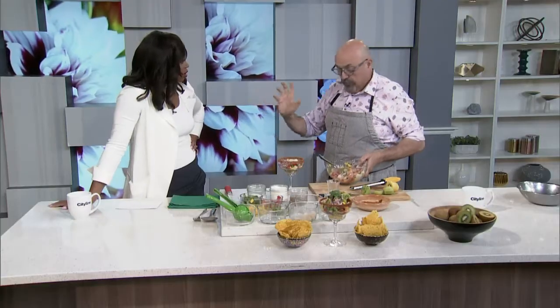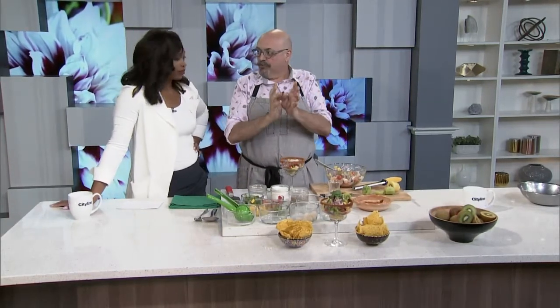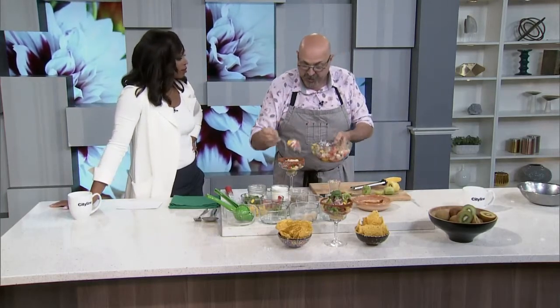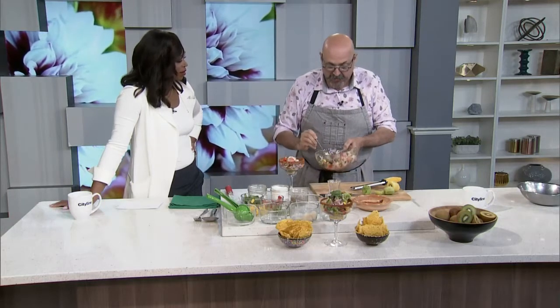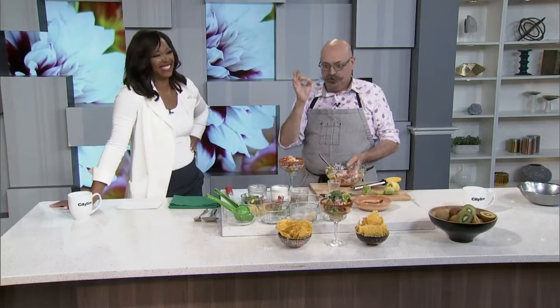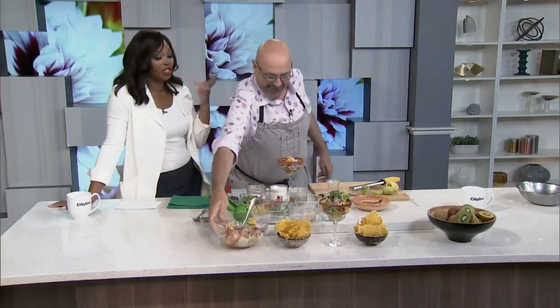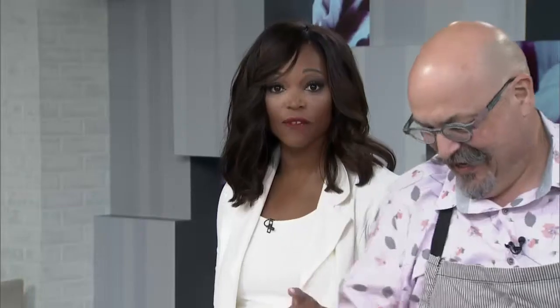Don't make it too far in advance — the key in ceviche is about 20 minutes. Most people, when they go to eat a ceviche at a serious place, call up the chef and say, 'I'm coming in, I'll be there in 20 minutes, make me the ceviche.' It's precision — and it's the right thing to do, because it needs those 20 minutes to sort of cook in the sauce. That is a kiwi and seafood cocktail right out of the mind of Chef Massimo Capra. Give him a hand!